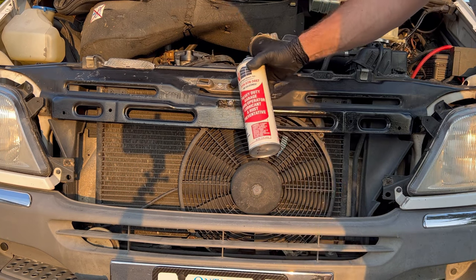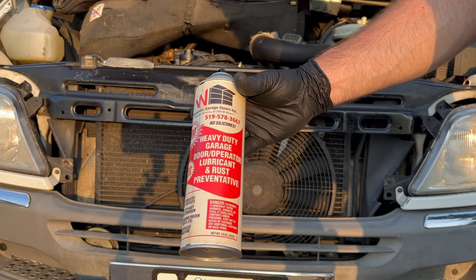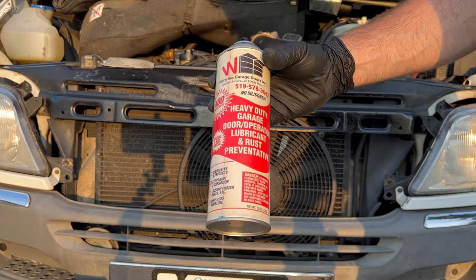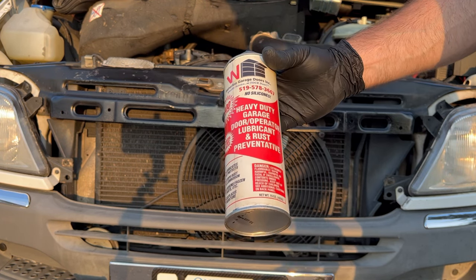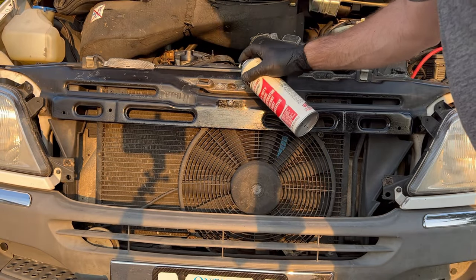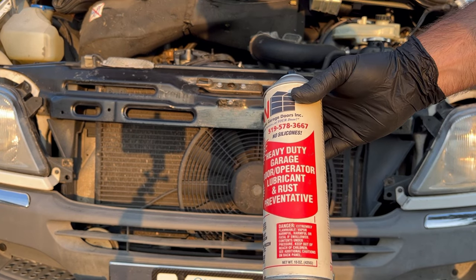I'm going to lube this latch right here. I always use garage door spray because it doesn't promote buildup — so this is the best stuff to use. While I'm at it, I'm going to get the door hinges at the same time.